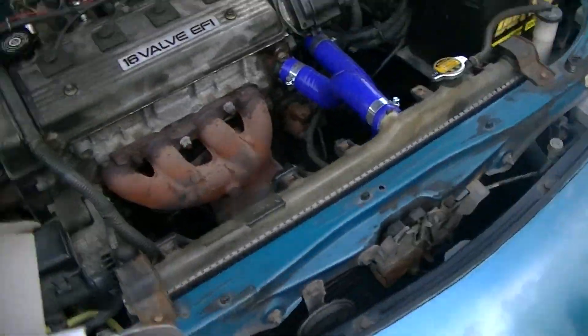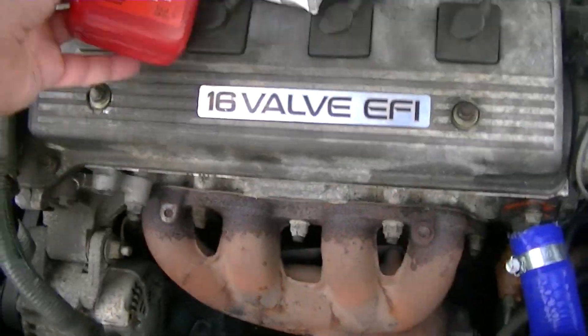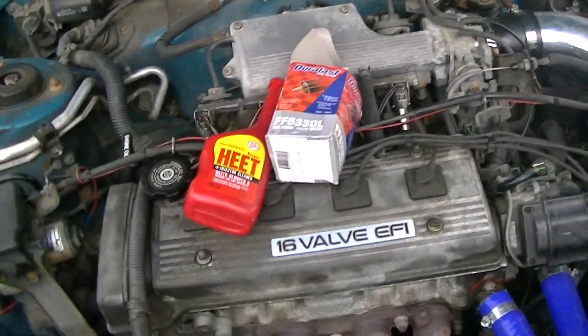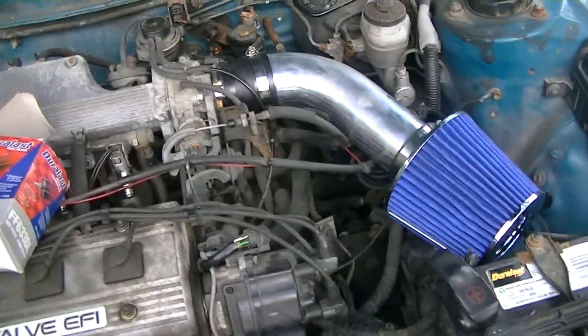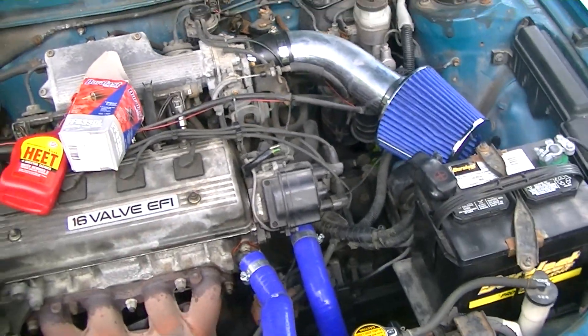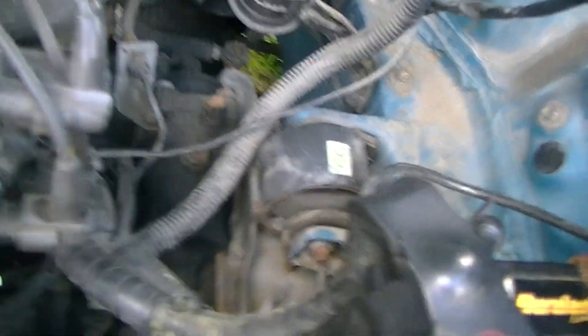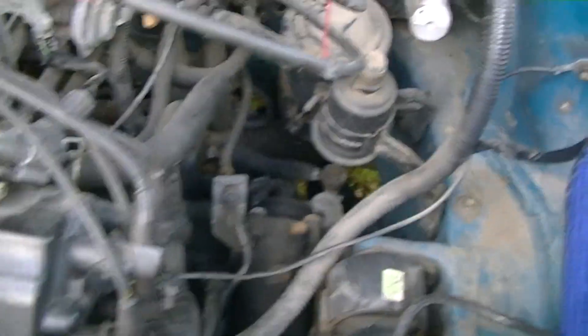The two things I'm gonna try to use to fix the engine are a fuel filter and a can of Heat. The reason I think it's a fuel problem is because I let the tank run pretty low, and it might have sucked up some water or crap and clogged the fuel filter. So I'm gonna start by taking the fuel filter off. It looks like a banjo bolt up top and some kind of nut on the bottom — I'll figure that out.